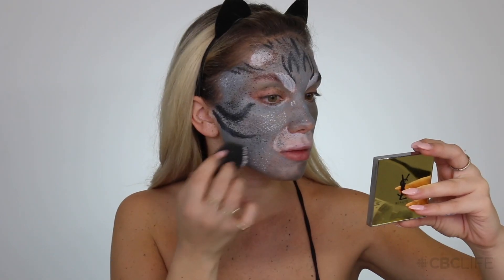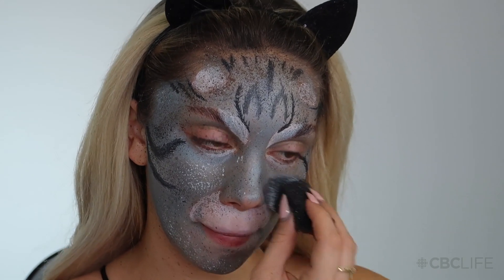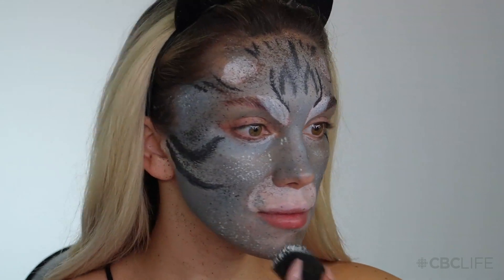I'm picking up this stipple sponge, which has a pretty similar effect to the toothbrush, but I wanted to show you guys some different options. You can order this right off Amazon for like $3, and I'm just creating more texture onto my face. It's also important during this texturizing step to pick a shade that's going to contrast with that base color.